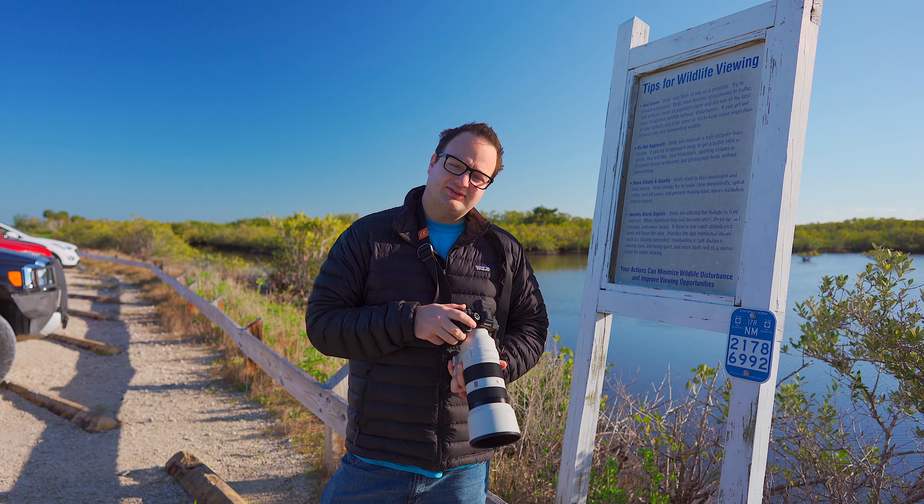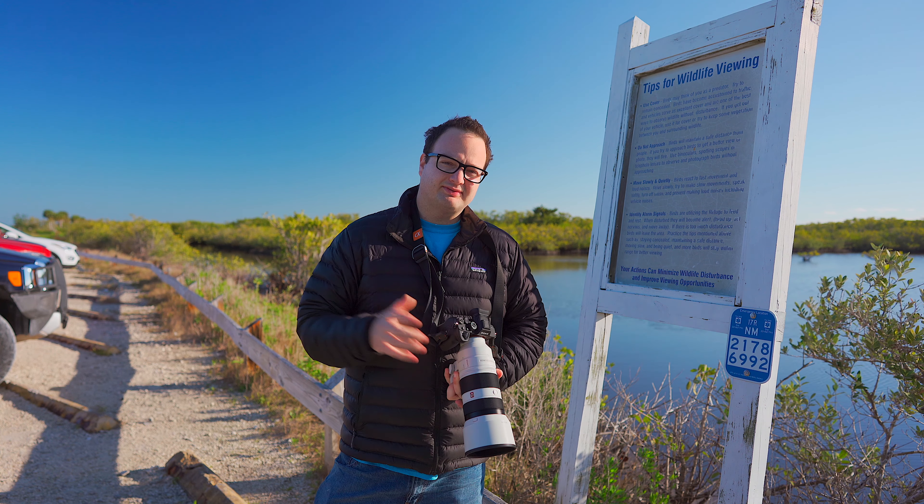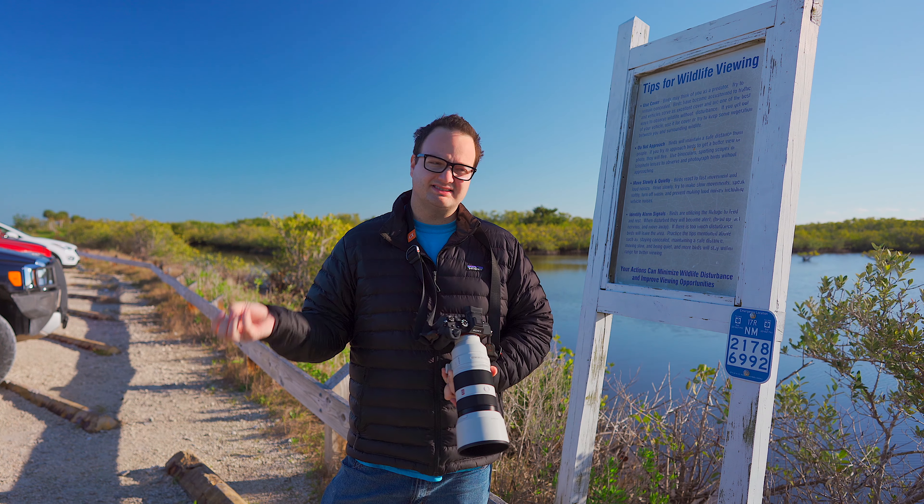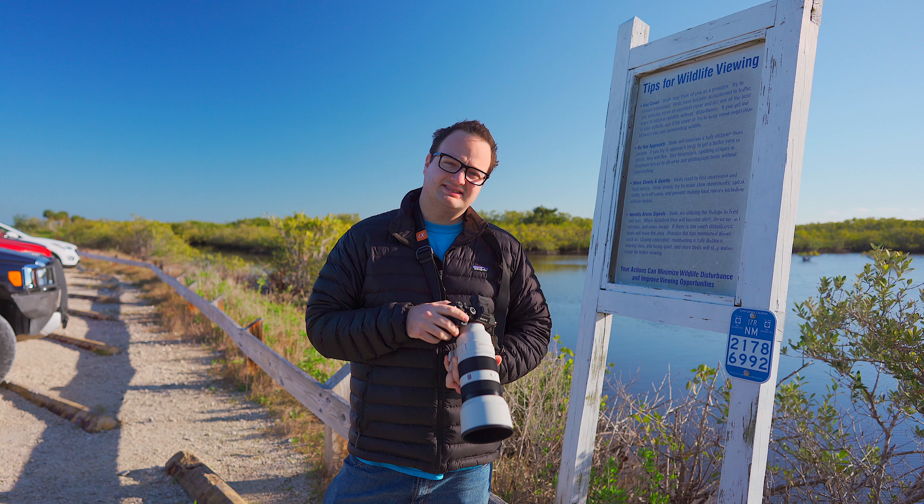I'm currently shooting on the a7r4, one of my favorite wildlife photography cameras. I have played around with the A9 Mark II, A9s and A7 IIIs. This is the one that I like to stick with.